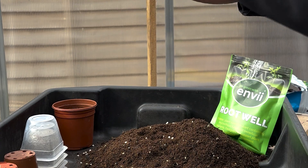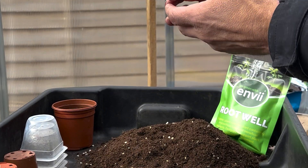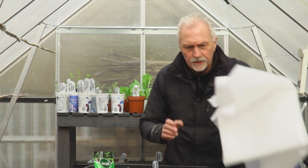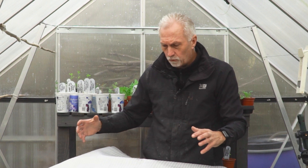The thing to remember is because of the temperature that we're at at the minute, keep them in a greenhouse or on a windowsill. We're going to get some frost next week in this part of the country, so I'll probably be covering them over — just use a little bit of this fleece, just cover the whole of the plants over.